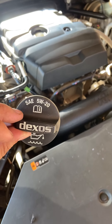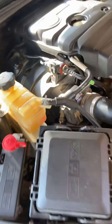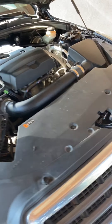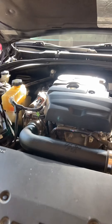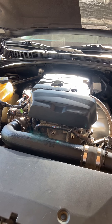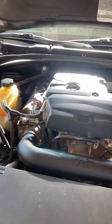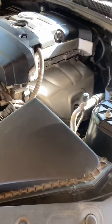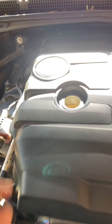First, you want to know that this vehicle uses 5W-20 oil. What I like to use is Mobil 1 — I always get it at Walmart, it's always the cheapest price there. I get the Extended Performance, which offers 15,000 miles of guaranteed protection, so it's way more than enough for the interval I change it at.